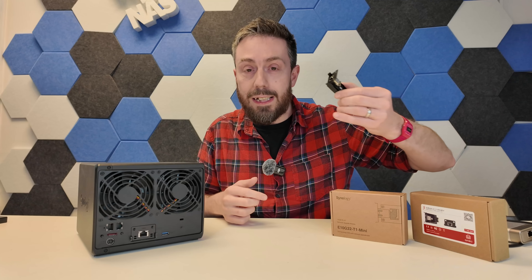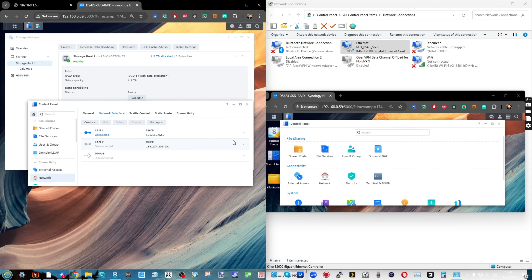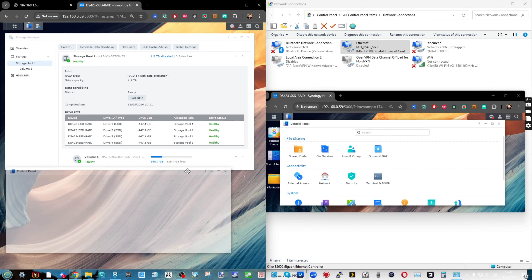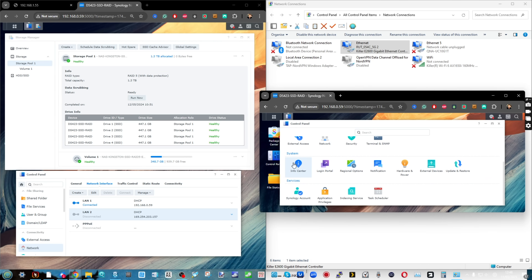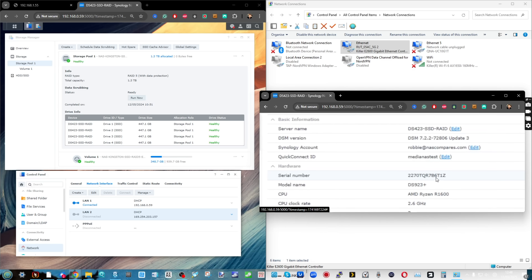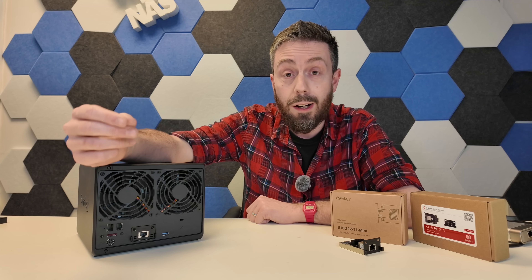What about utilizing the third-party adapter? Once I connected it into the system after powering it down, with the exact same setup, it didn't work — it wasn't able to be seen by the system. I reconnected to one of the 1GB ports and the NAS was working fine. It was simply the case that because the AQC113C driver was not inside Synology's own DSM and App Center, the 10GB adapter was just not going to work.